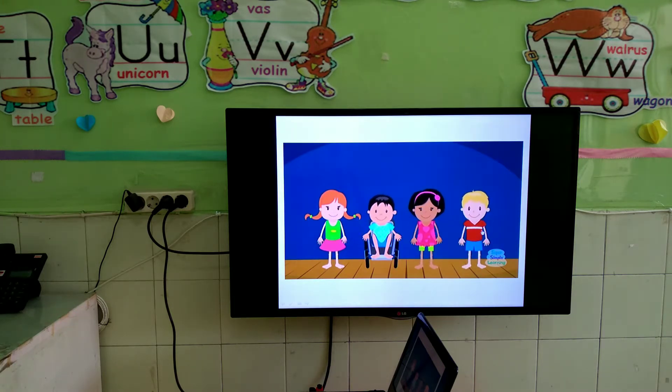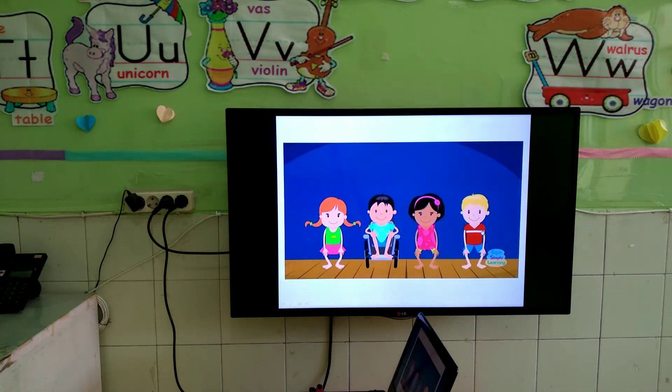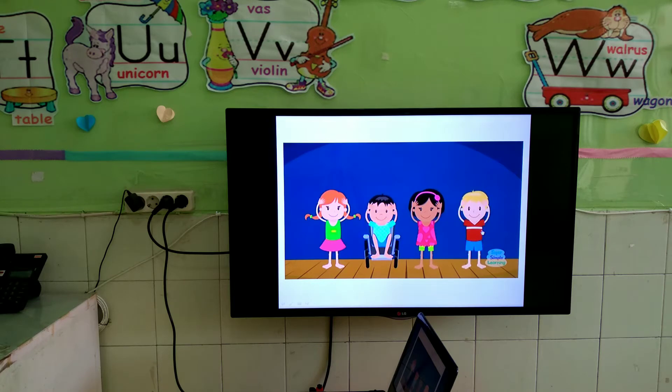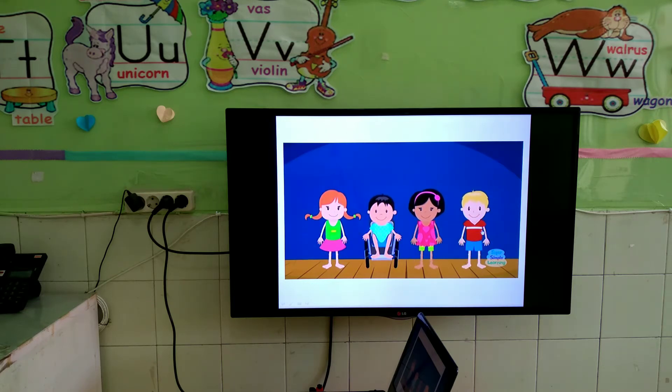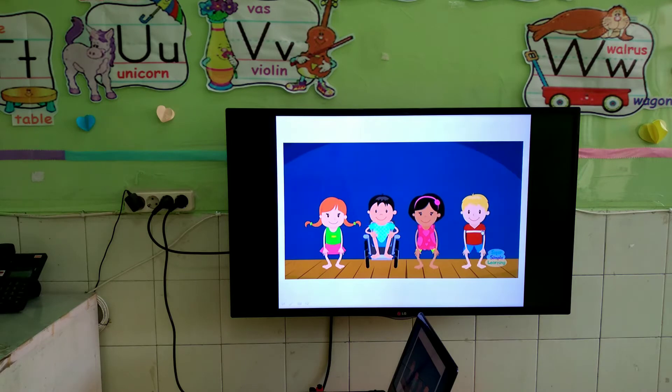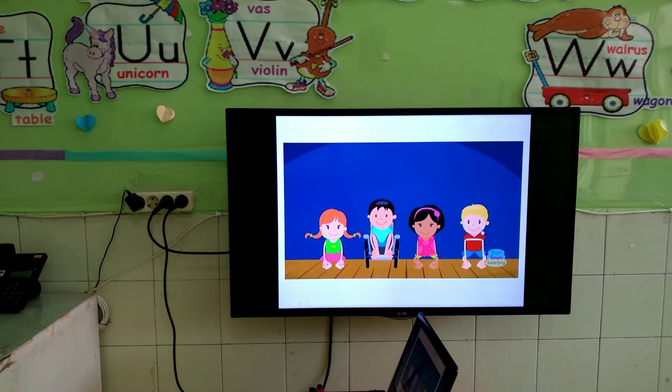One more time. Head, shoulders, knees and toes, knees and toes. Head, shoulders, knees and toes, knees and toes. And eyes and ears and mouth and nose. Head, shoulders, knees and toes, knees and toes.